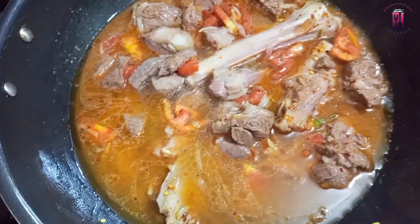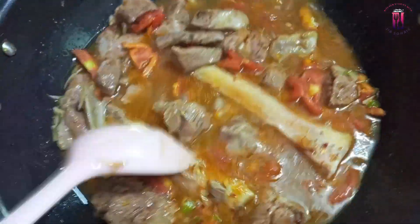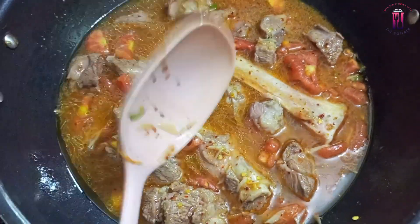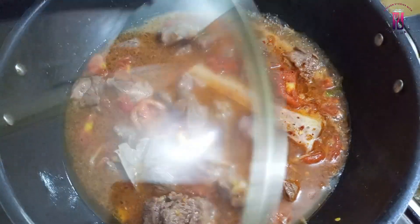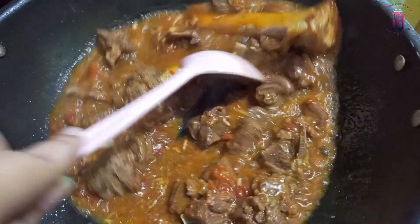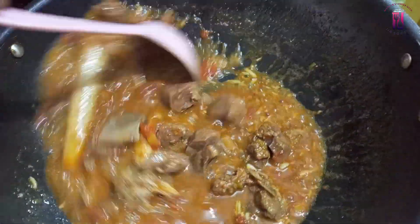If you will use a pressure cooker, then you can add 1 glass of water, and then add pressure. I added 2 glasses of water and cooked it for 40 to 45 minutes. After that, you will check if the meat is done and the skin is ready.